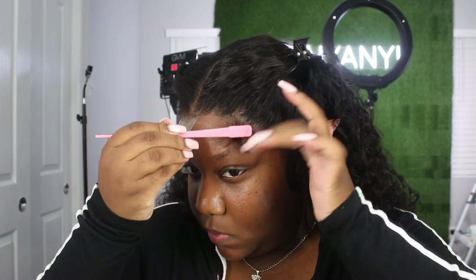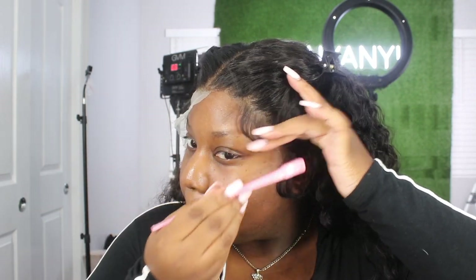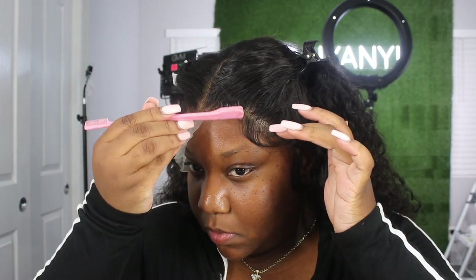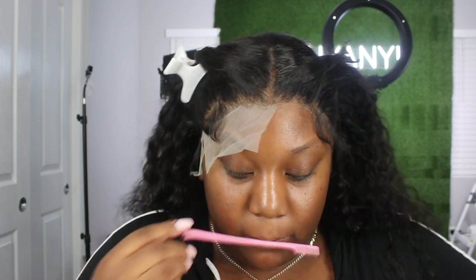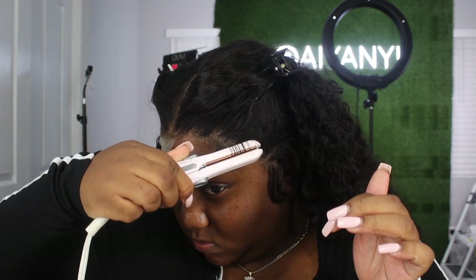Now I'm just going to mold my baby hairs down with my spritz. The lace melt just looks good on camera, but I still feel like it was a little too light for me. I don't know about the color, but I love the idea of it. I did have a video where I showed how to make your own lace tint, but sometimes you just want to buy it, and that's cool.